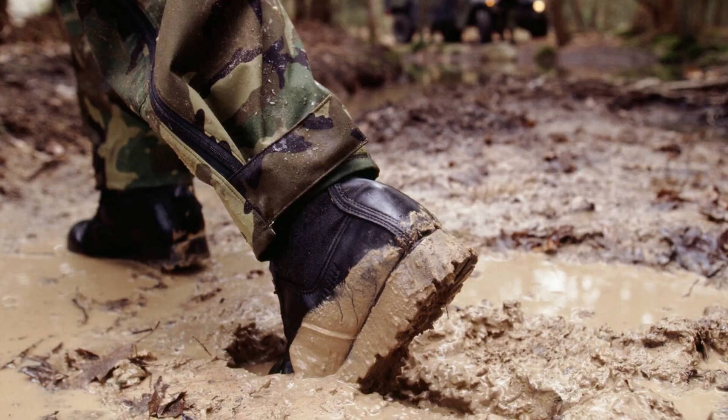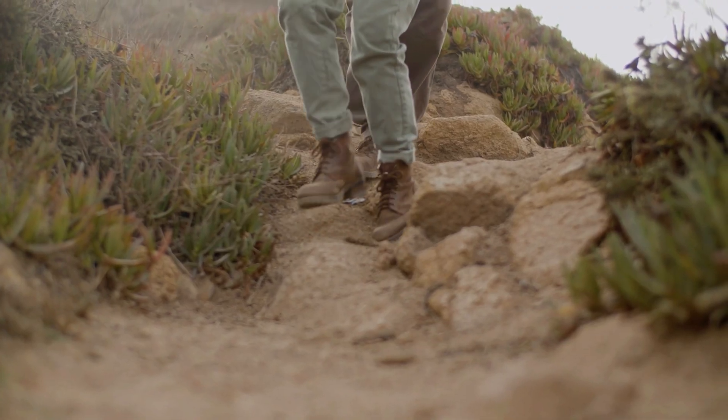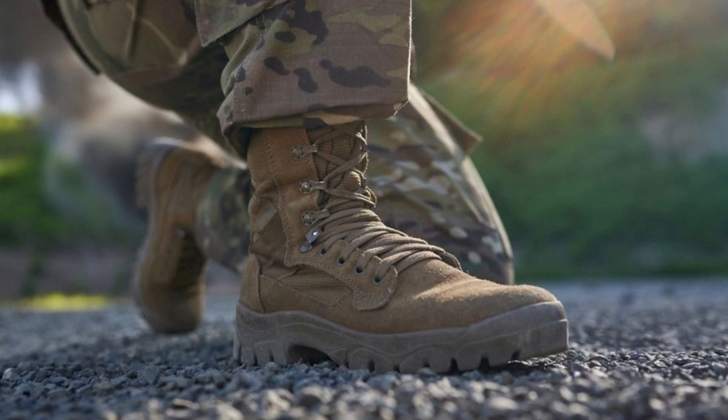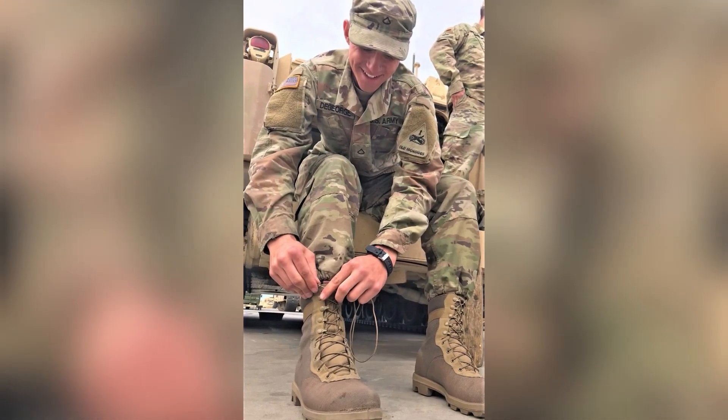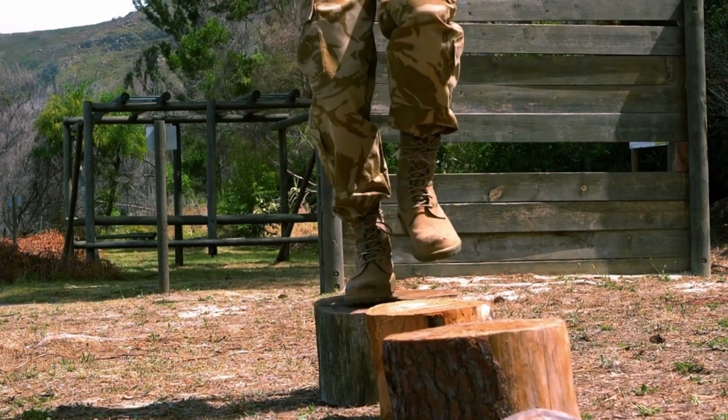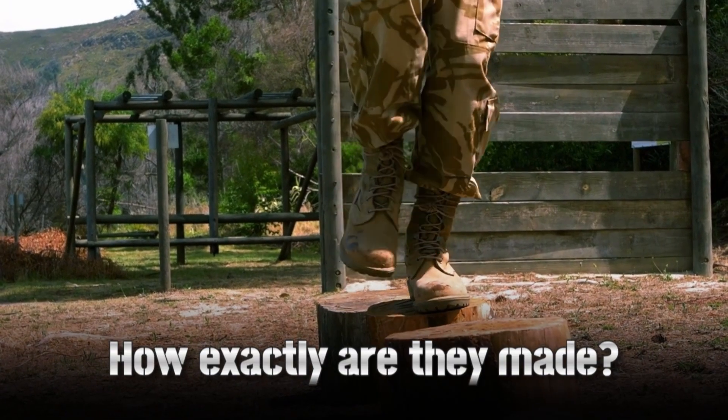They stomp through sand, mud, snow, and rubble, and still hold strong. We're talking about military boots. Built tough, worn by soldiers, and engineered for survival. But how exactly are they made?